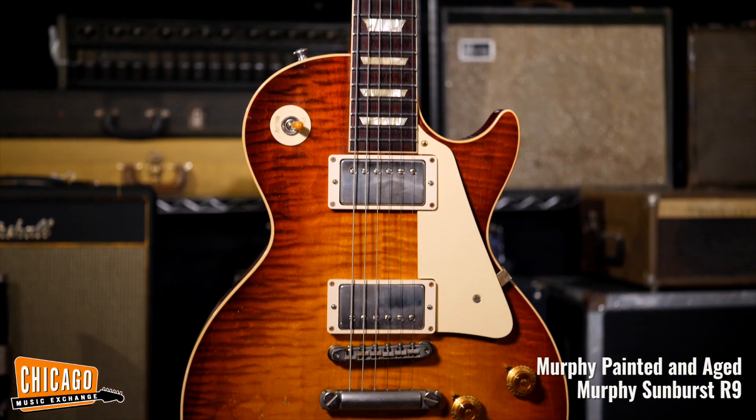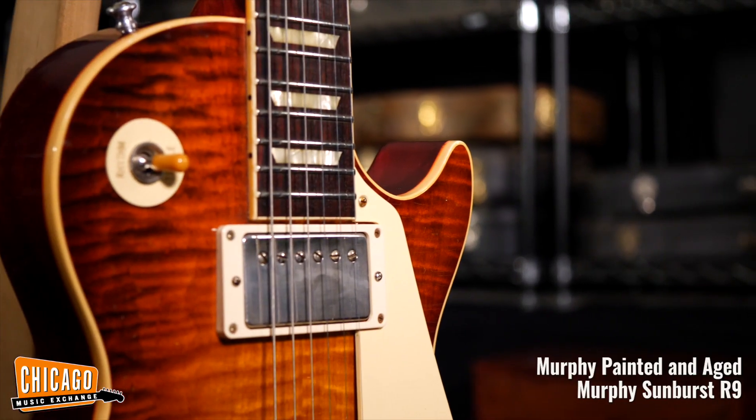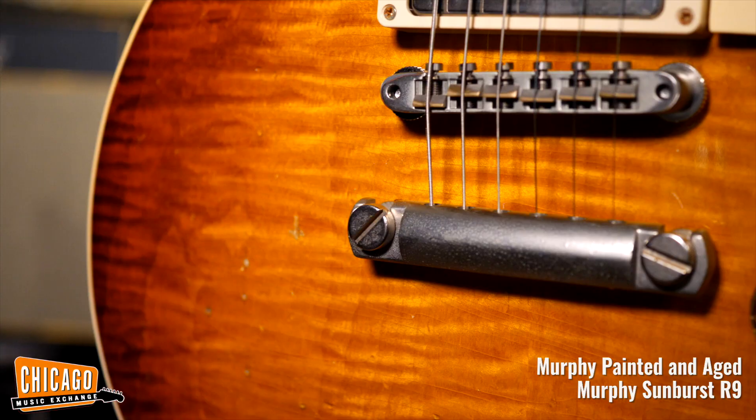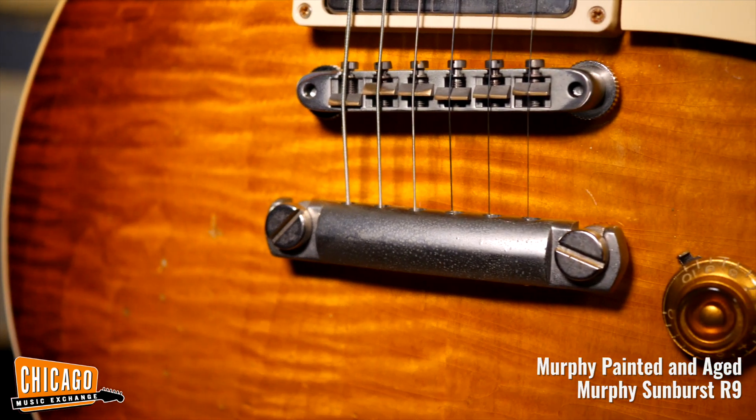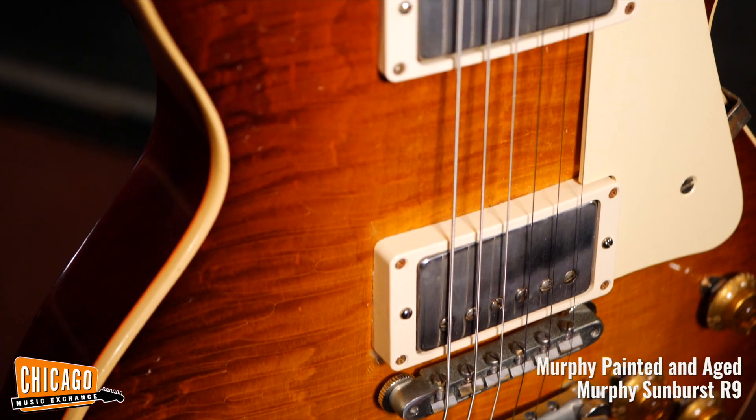And last but not least, there is this Gibson Custom Murphy painted and aged Murphy Sunburst R9. The finish and aging were applied by the legendary Tom Murphy — which is also my dad's name, by the way, not joking. An interesting tidbit is that he writes his initials in the checking of the guitar.